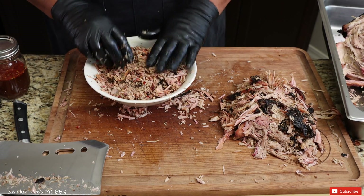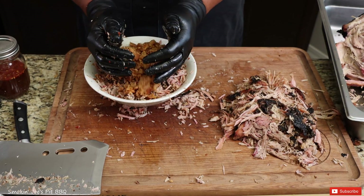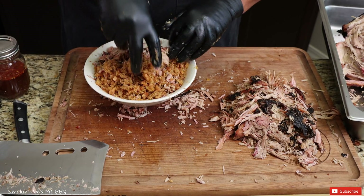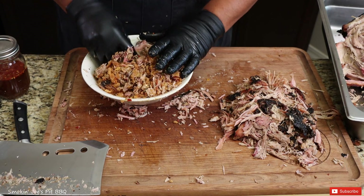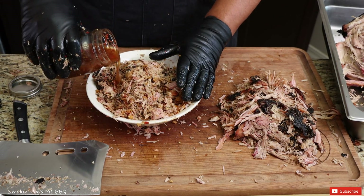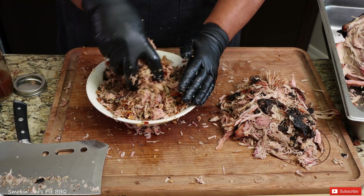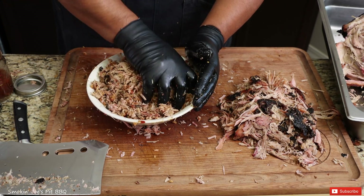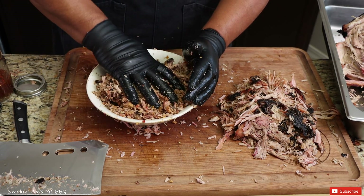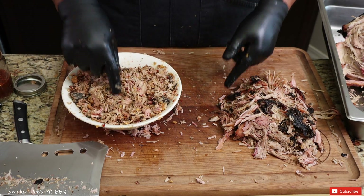This smells absolutely delicious. I'm going to grab some of our crackling and dump it in there just like this. I'm going to add a little bit more sauce and just mix that up. That sauce is going to get that crackling nice and tender as well, but it's still going to have a little bit of a crunch. Let me wash up my hands, clean up this area, and I'll bring you guys right back.